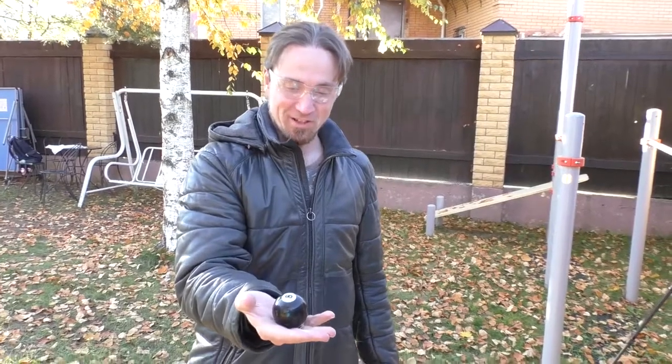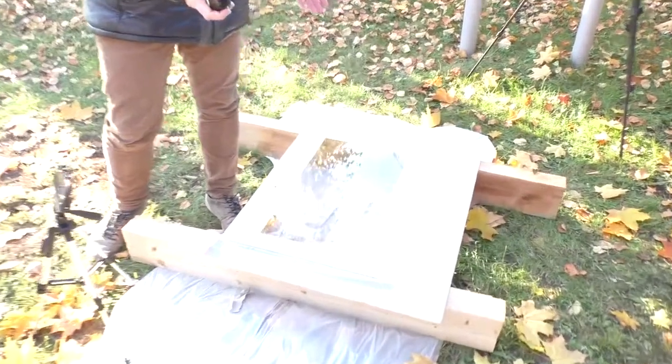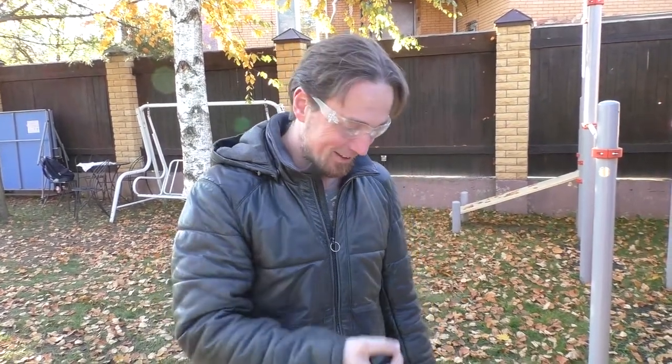We are a bit confused now because we have this pool ball and we hit the glass many times — there is not even a small trace of an impact, it's absolutely safe. So now we wonder how it happened in the past that some installation teams broke our glass. We have been selling this TV for many years and sometimes we got feedback that the glass got broken and we changed it.